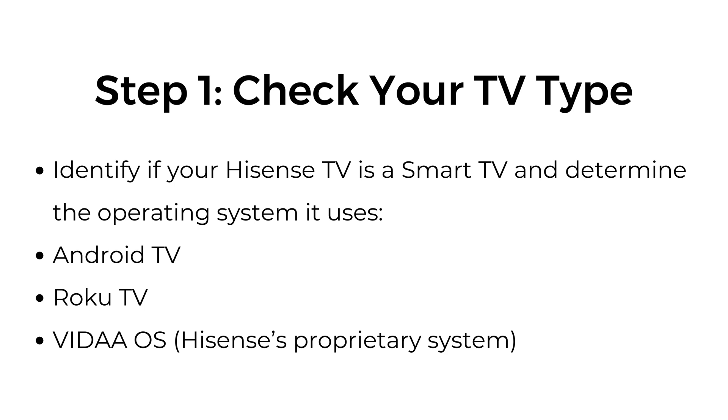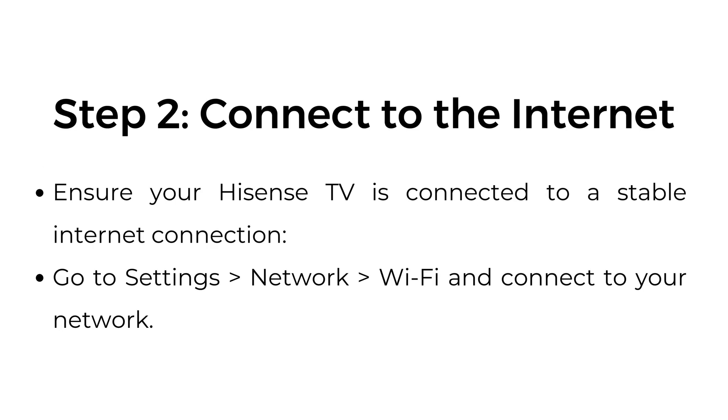The operating systems include Android TV, Roku TV, Vita AOS, or Hisense's proprietary system. Step 2: Connect to the Internet. Ensure your Hisense TV is connected to a stable internet connection. Go to Settings > Network > Wi-Fi and connect to your network.